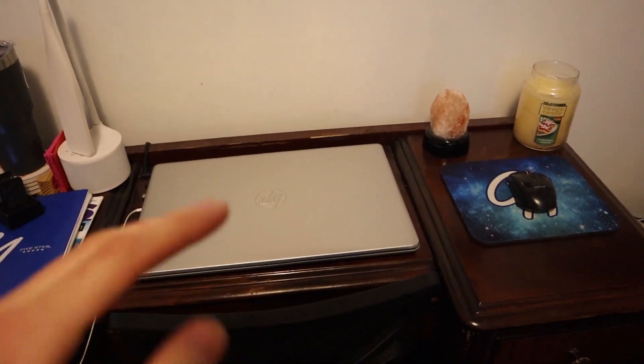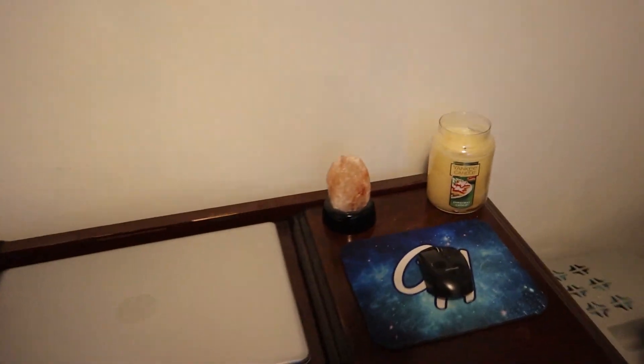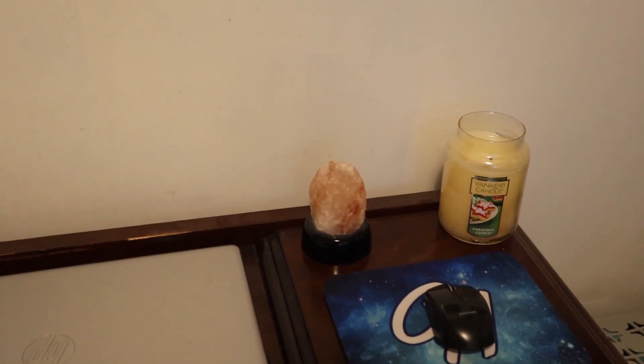If you've been watching my videos for a while, you'll remember that I actually tried setting up a little planted aquarium bowl. It looked pretty cool but the problem was it didn't have a filter or an aerator, and the water just got really nasty really quick. So I ended up scrapping the whole thing.